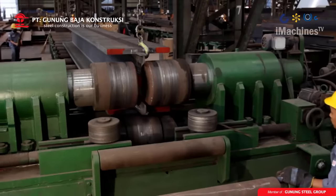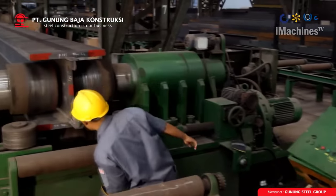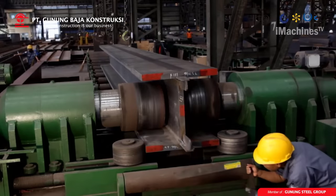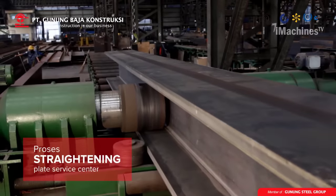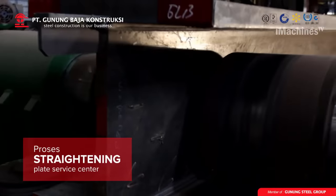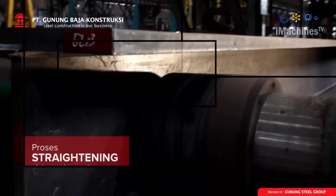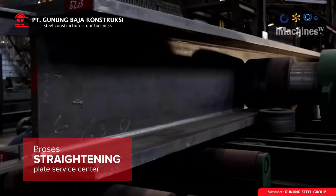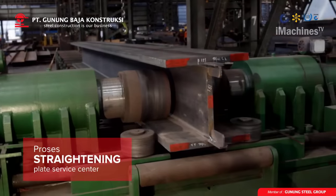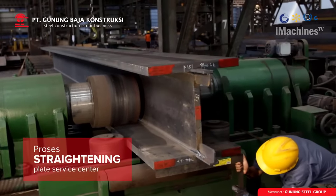The welded beam is gauged to ensure that it conforms to the required specifications. Gauging involves checking the dimensions, shape, and quality of the welded beam using specialized tools such as calipers and straight edges. Any deviations or defects are identified and corrected at this stage. Straightening: if any deviations are found during gauging, the welded beam is straightened using hydraulic or mechanical presses to bend or deform it back into the correct shape, ensuring it meets the required specifications.